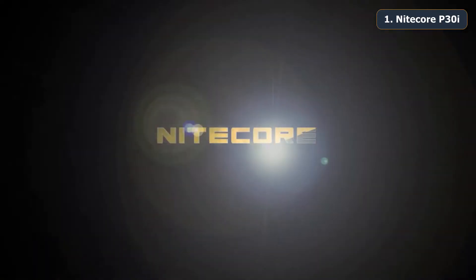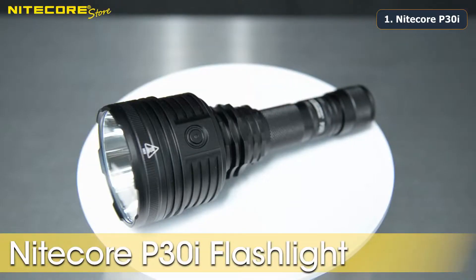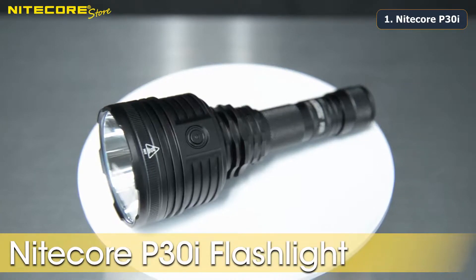Hello and welcome to another product breakdown video from Nitecore Store. Today we will be taking a look at the Nitecore P30i. The Nitecore P30i is the latest iteration of Nitecore's most popular handheld long-throw flashlight, the P30 line.